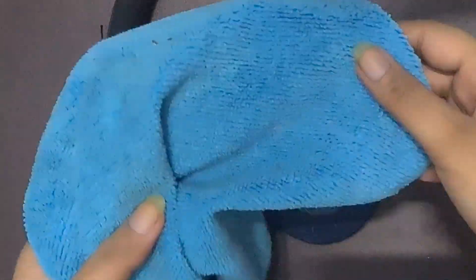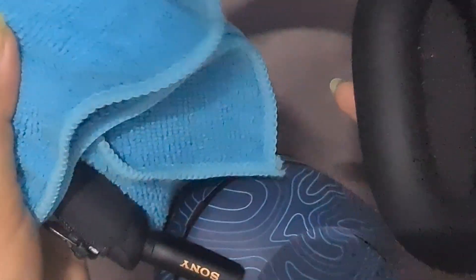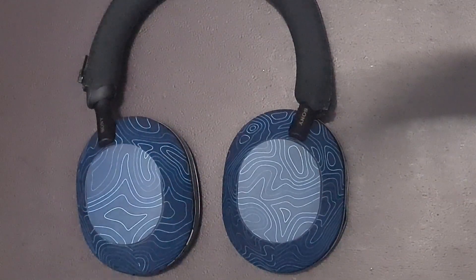Clean your headphones. Dust and moisture can affect the sound quality. Clean the earpads by removing them and carefully using a soft cloth.